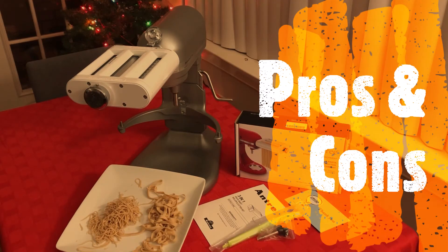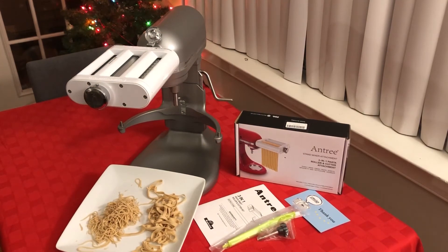Let's talk about the pros and cons of the Antree 3-in-1 pasta roller and cutter attachment. As we saw, the 3-in-1 blade lets you do all tasks without replacing blades, which is good. It is cost-effective at around 100 dollars. The thickness adjustment is also a plus point — you can adjust from setting 1 to 8 to get the thickness of your choice.